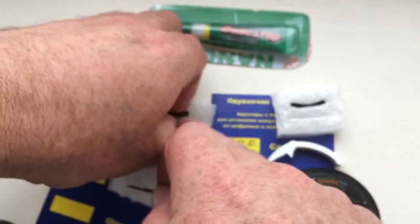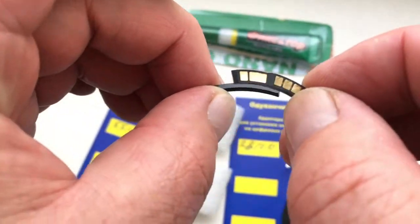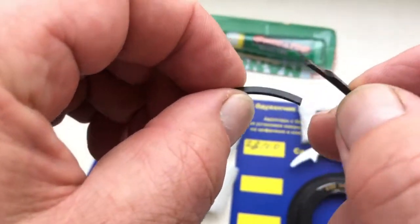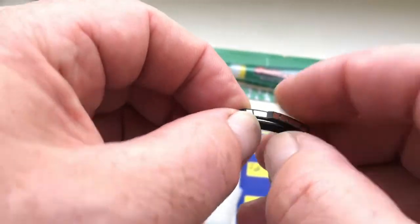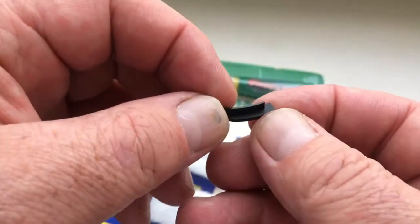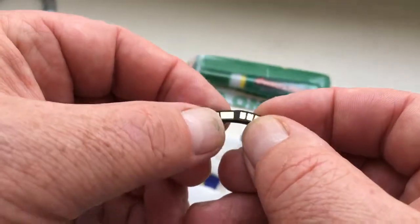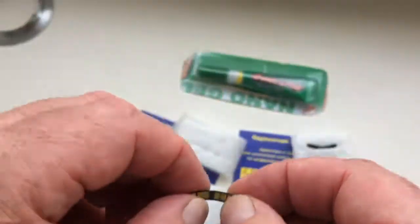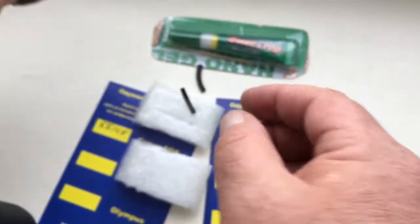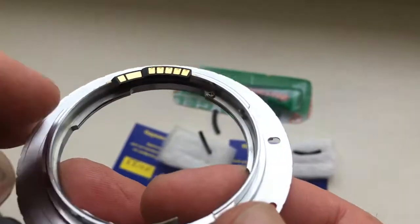And this is the special plate corner for the first chip. Look — first, glued chip with special plate, and second, install chip with special plate on adapter. Look, this is the adapter with chip.